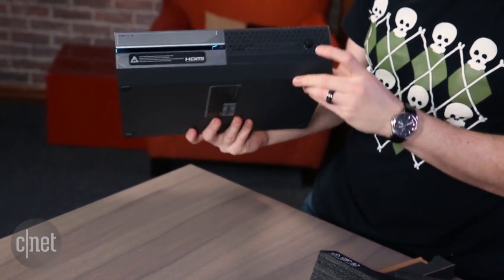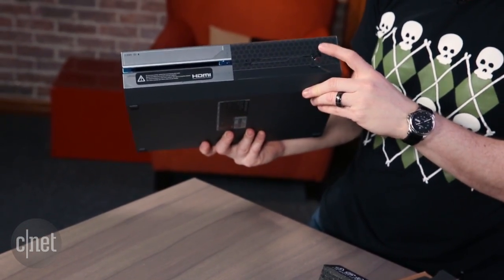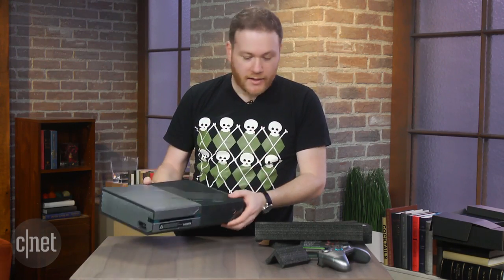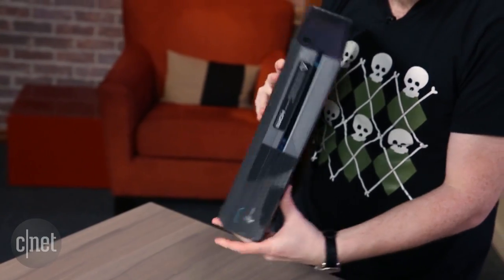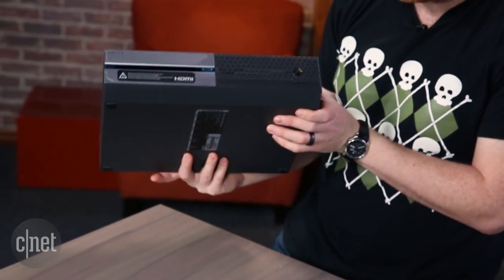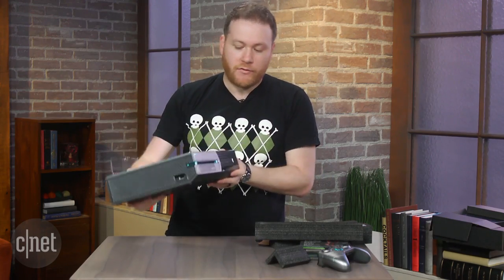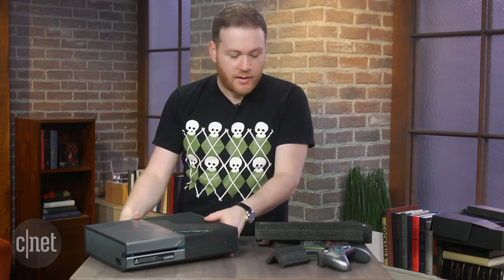So this also has exclusive Halo sounds. It's got Halo sounds, so when you press the power button, Master Chief's gonna do something — you can hear that. And also when you turn it off, it's got exclusive Halo 5 sounds. And also a one terabyte drive in here. That's 500 gigs more than what you normally get.